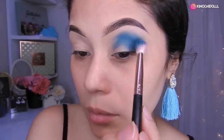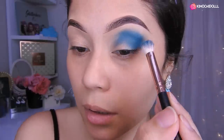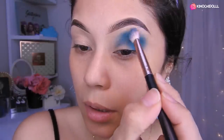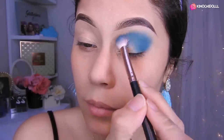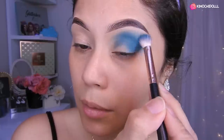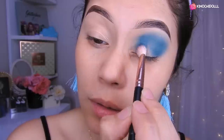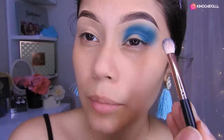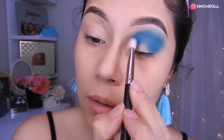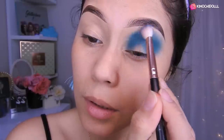Primero voy a estar colocando... Listo, como pueden ver hay como una puntita. Así que poco a poco vamos a estar difuminando hacia afuera. Y esto de aquí lo vamos a traer hacia adentro. Voy a estar colocando sombra aquí ahora, centrándome en la parte de adentro, en toda esta partecita. Nos metimos hasta por aquí y ahora lo único que voy a hacer es difuminarlo todo.